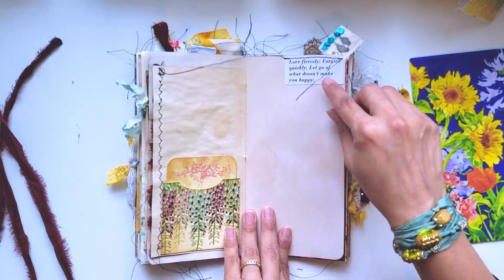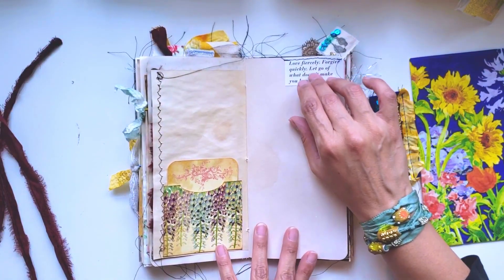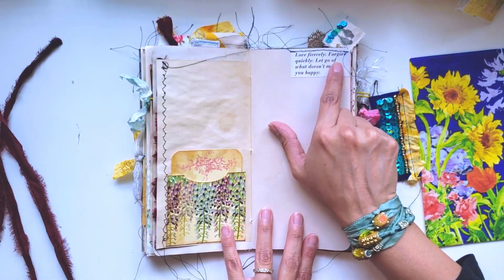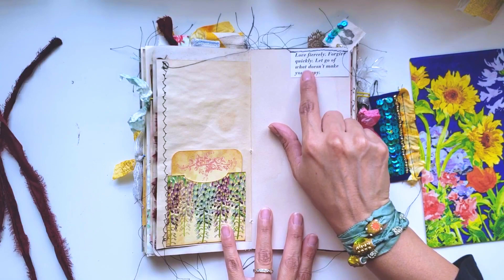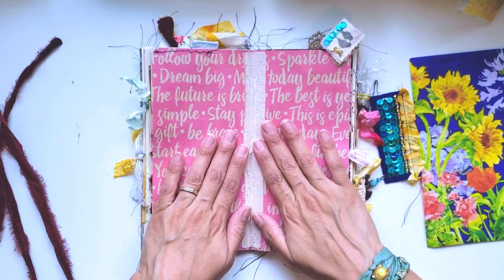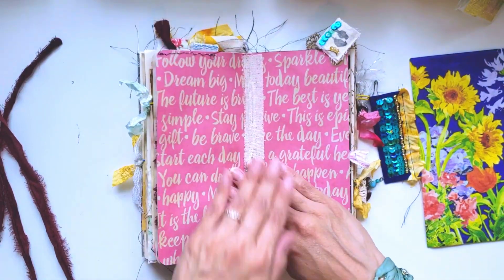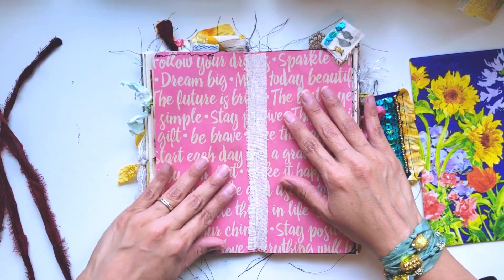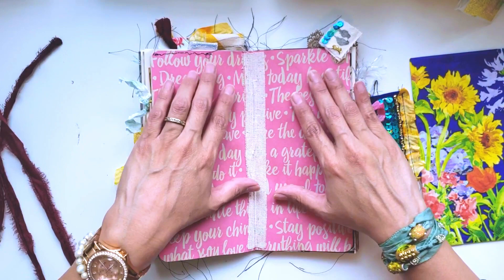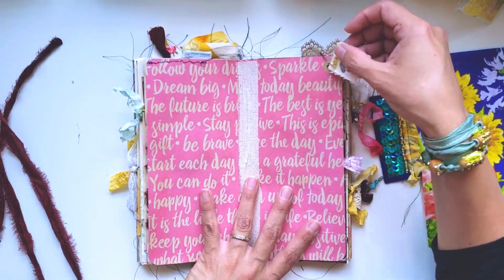This right here is the middle of the book. I saw this quote in that magazine - it says 'Love fiercely, forgive quickly, let go of what doesn't make you happy.' I just thought it was so pretty. You could put photos here, whatever you want. I also made a punch and attached it with a garment pin.